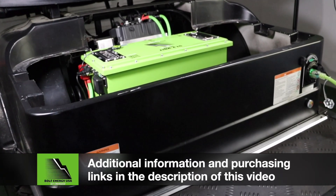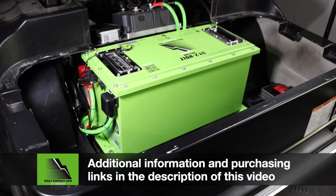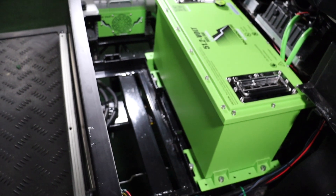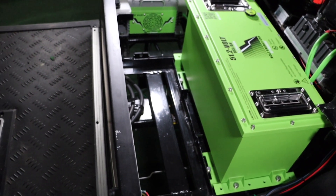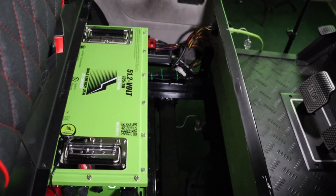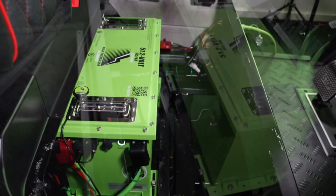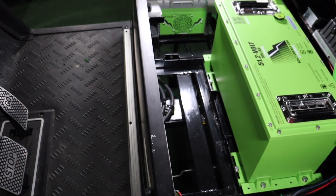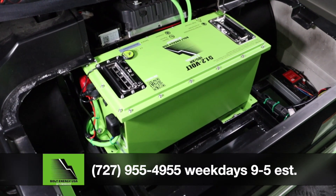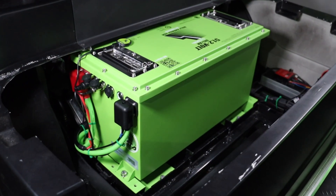Thank you for choosing Bolt Energy USA, the best lithium golf cart battery on the planet. We hope this video answered all of your questions. If you need additional information or would like to purchase a Bolt Energy USA battery, please visit the links in the description of this video. We recommend the dealer locator link to find a local authorized dealer near you or a reputable online dealer. You can also reach out to us directly through our social media accounts, website, or call us during normal business hours. As always, thank you for being a part of the Bolt Energy USA team. We appreciate you watching and we hope to see you next time.